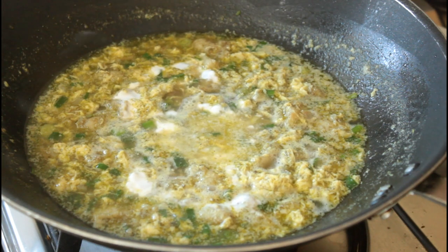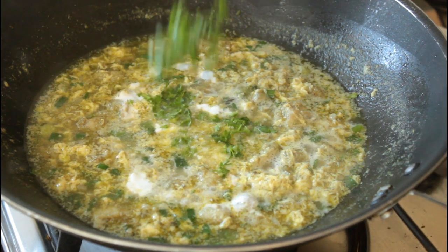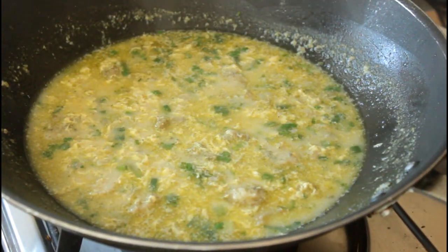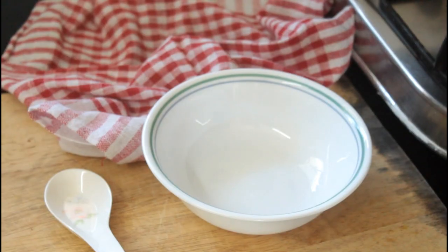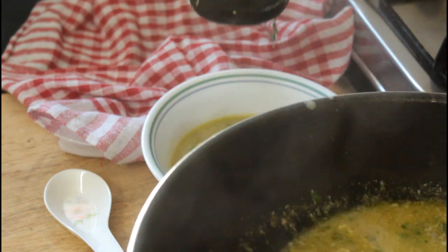Finish it off with some coconut milk and some coriander, and our soup is ready. Pour yourself a bowl and get drinking — the soup, that is.